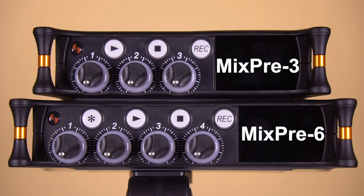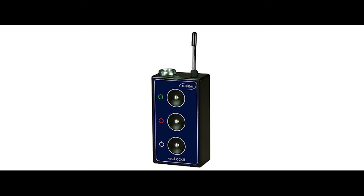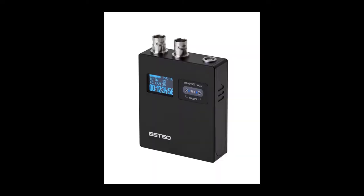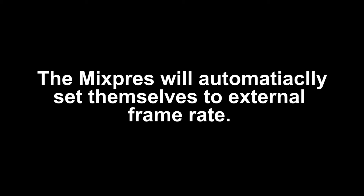The Sound Devices MixPre's are timecode capable recorders, but they approach timecode differently than some other recorders. They can take an external timecode source and sync to that source, but in order to maintain timecode, they have to stay connected to that timecode source. Because of this, the MixPre's will automatically set themselves to whatever frame rate the external source is at.